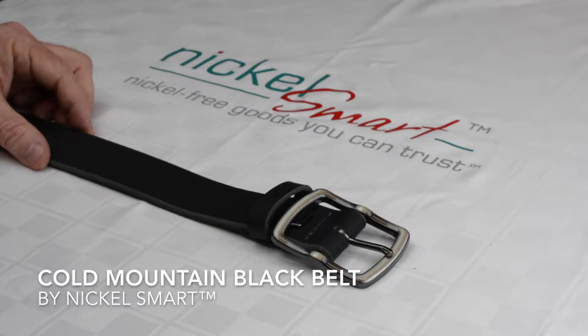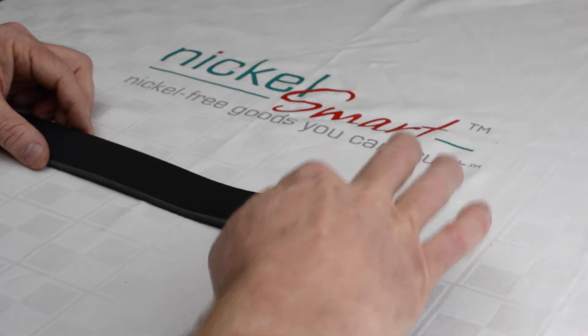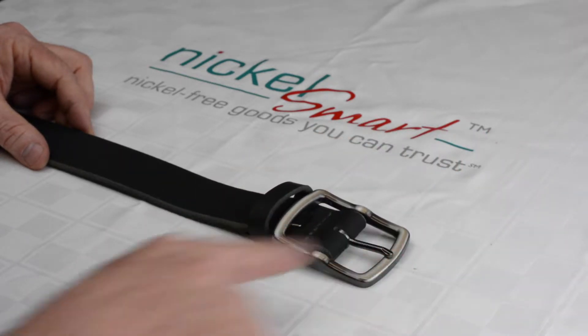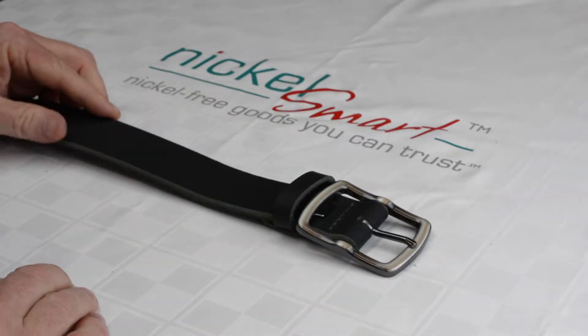This is the Nickel Smart Cold Mountain Black Belt. It's a center bar buckle, meaning it has the full metal all the way around and a center bar. It's a classic pin buckle. It's a full grain leather strap, solid piece of leather, very durable.